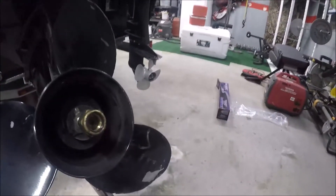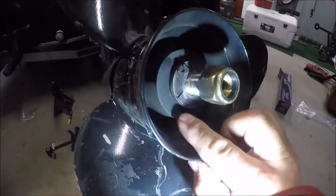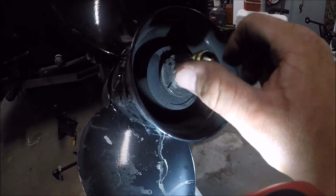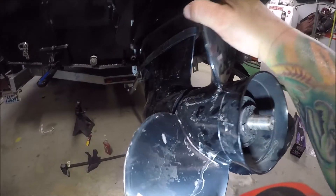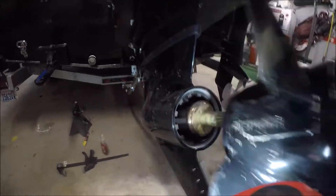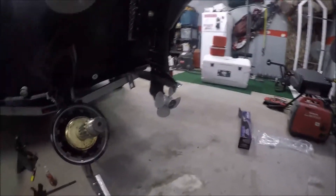It'll be a lot more durable and get the RPMs where they need to be. To remove the old prop, you'll see these little tabs — there's one on each side — folded up against the nut to keep it in place. You're going to use a 1-1/16 socket to take that nut off. Use a piece of wood — a two by two or two by four — stuck up in there when taking that off, then this whole thing will slide right off.